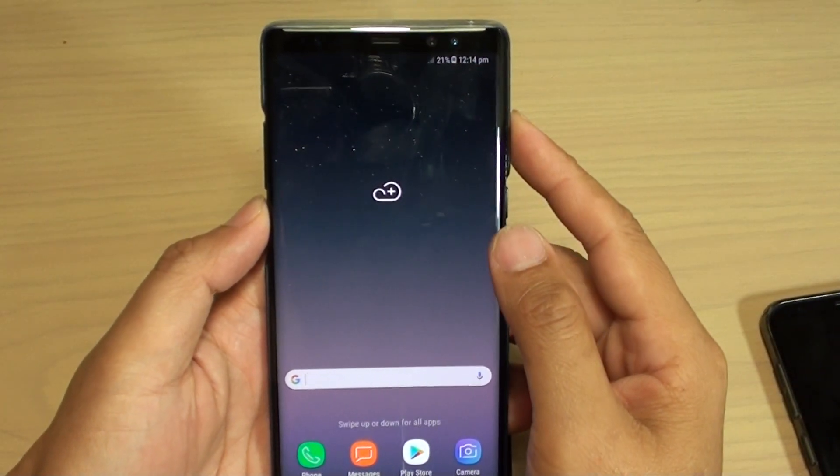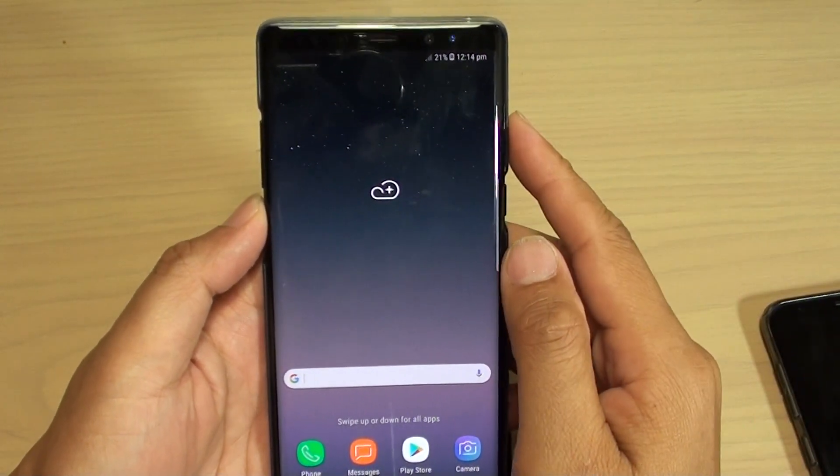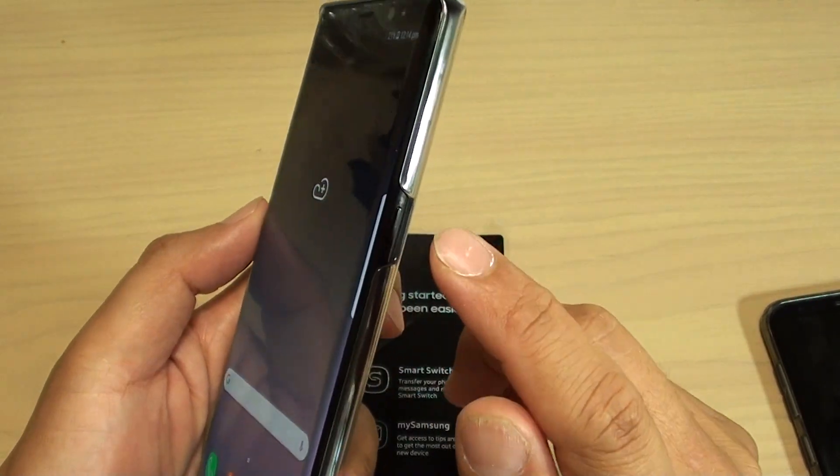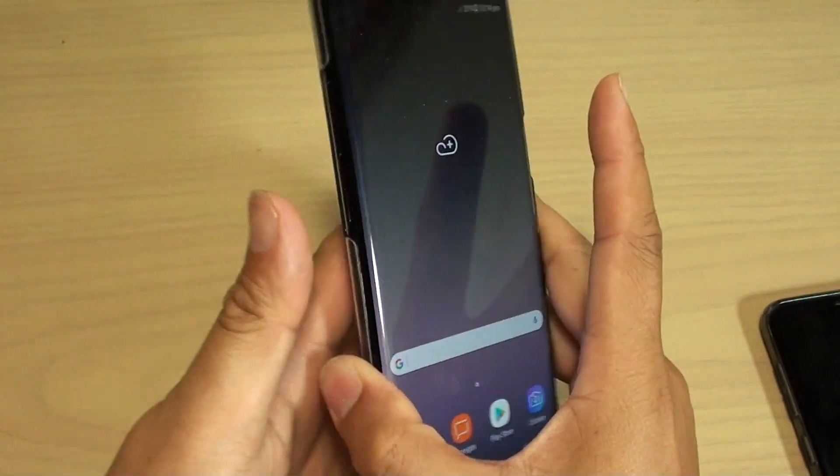Hi, in this video I'm going to show you how you can hard reset your Samsung Galaxy Note 8 using the hardware keys on the side here. So we need to use the power button, the volume up, and the Bixby key.